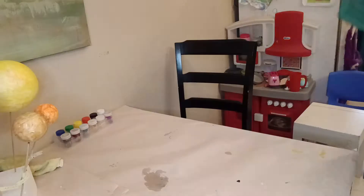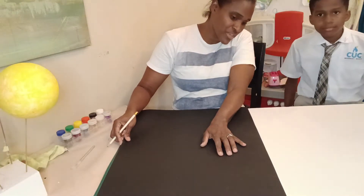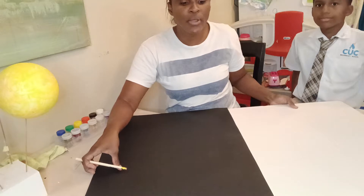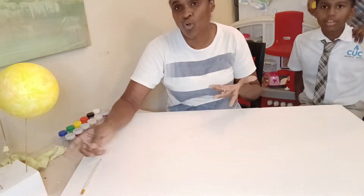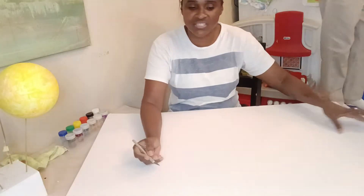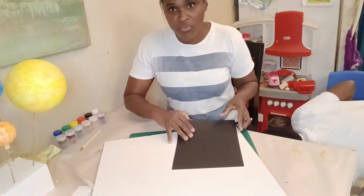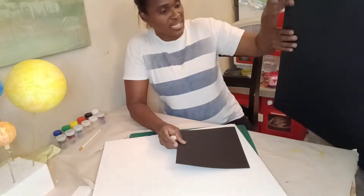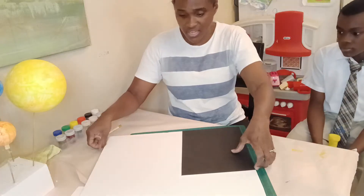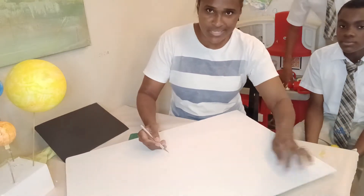We're going to cut the foam board and try something interesting. Since the earth orbits around the sun and all the planets do too, we're going to try to create that orbit with a fidget spinner, which is kind of cool. I don't want the boys using the craft knife so I'm going to cut it. We're going to see if this fidget spinner idea works — I really hope it works because it will spin so nicely.